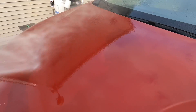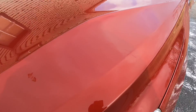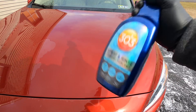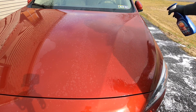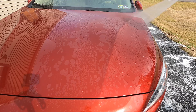Here you can see on the hood of this Volvo — no protection whatsoever, no sheeting, absolutely nothing. We're going to spray the 303 Spray and Rinse Ceramic Sealant onto the panel. Start at each panel one at a time from top to bottom. Just lightly mist each panel — no need to flood it with the Spray and Rinse.